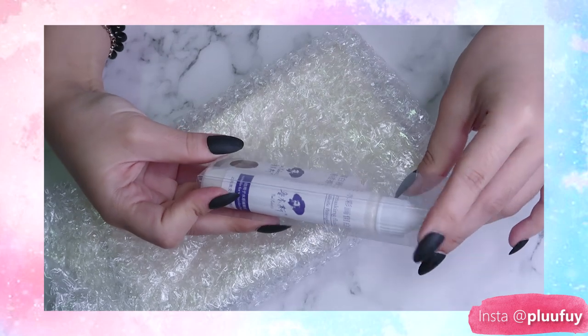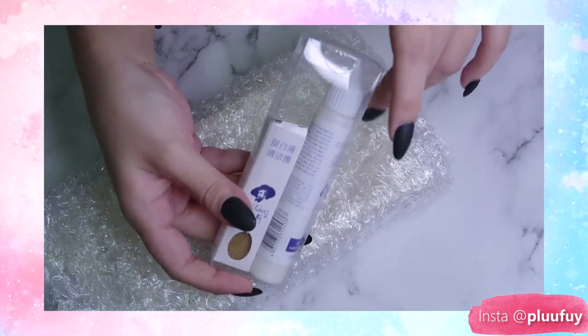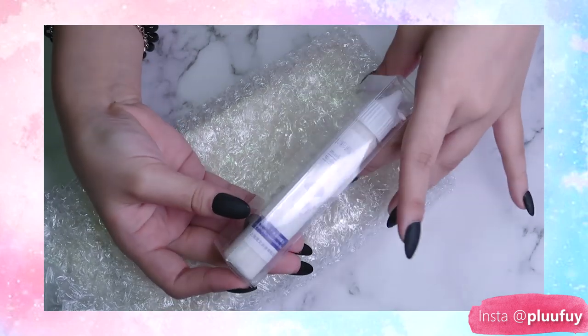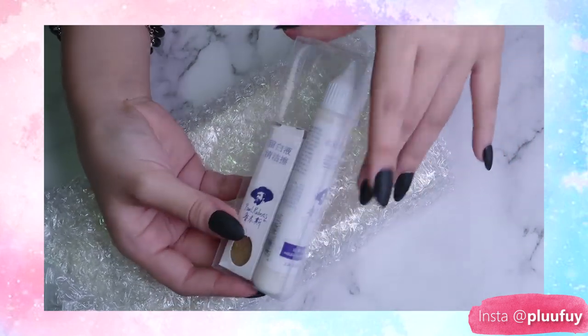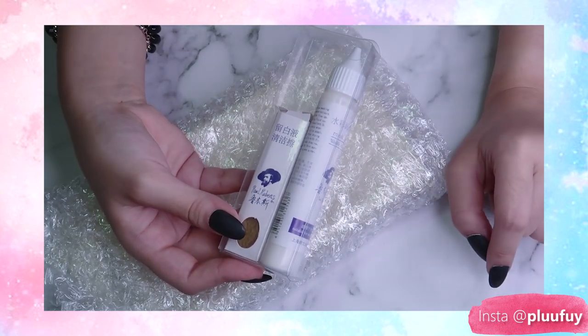This is the Paul Rubens masking fluid. I saw a lot of artists do really fancy things with masking fluid, and the whole time I was thinking I'm probably not getting the effect because I'm not using masking fluid.